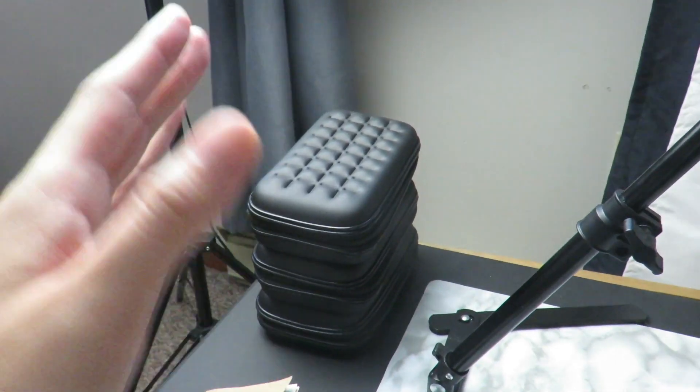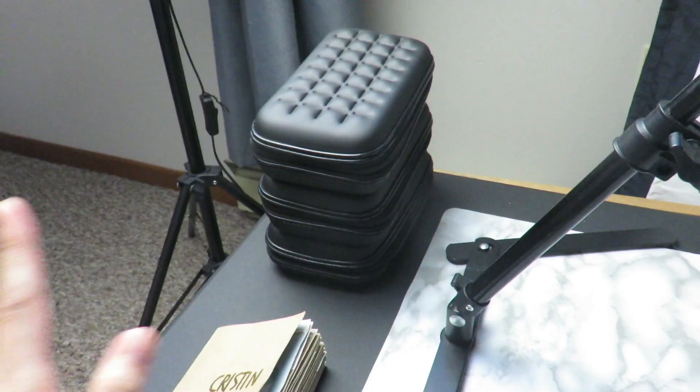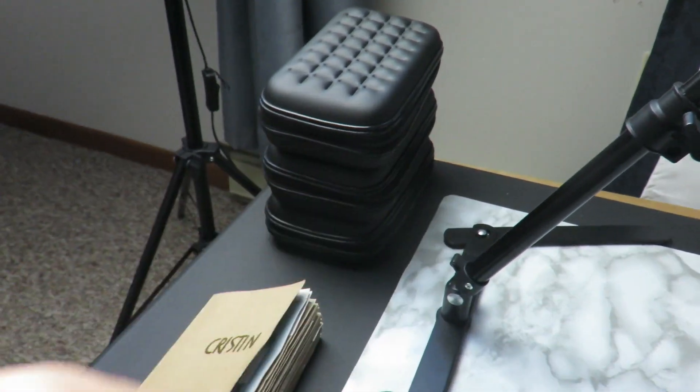Ta-da! Starting on the left-hand side of my desk, I have my standing soft light box. I don't want to put the camera there because you might blind yourself, so we're going to move on to these items here.